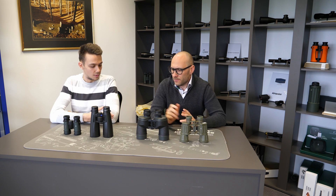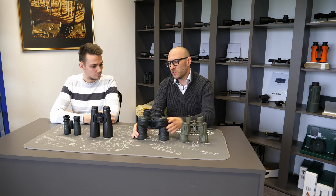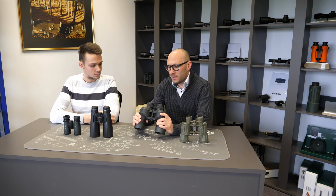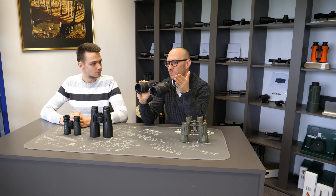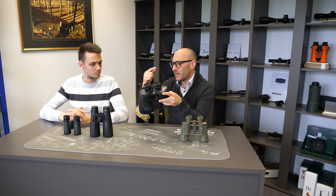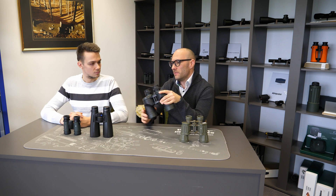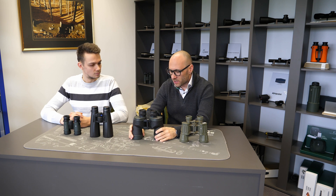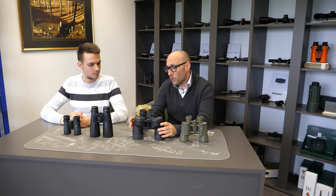What are the advantages of focusing separated for each eye? The main advantage is the basic concept that you focus only once. On a bright daytime day you focus one eye, then the other, until both images are completely in focus, and then you never touch it again. The eyes do the focusing for you through the binoculars. You look at objects at 100, 200, or 50 meters and the image is always sharp and in focus.